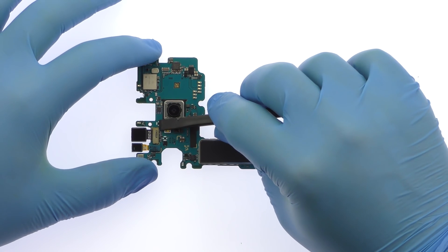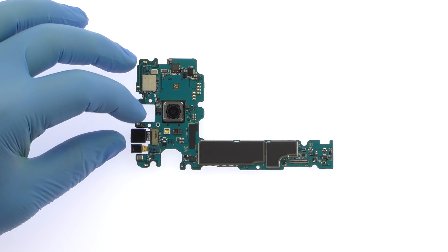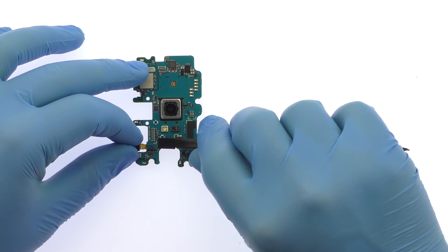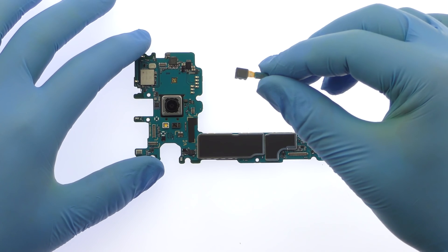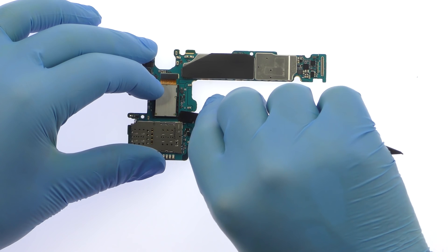Pluck off the 8-megapixel S8 Plus front-facing selfie camera, followed by the iris scanning camera. Flip the motherboard over and remove the 12-megapixel dual-pixel S8 Plus rear camera.